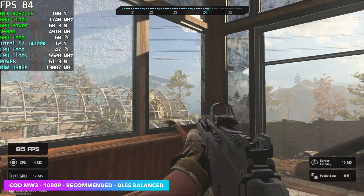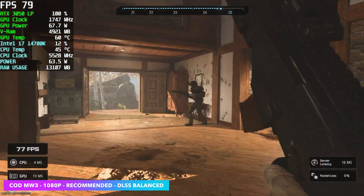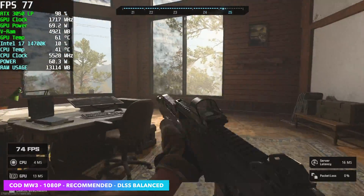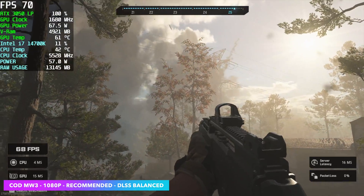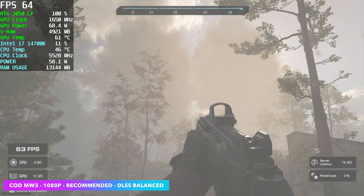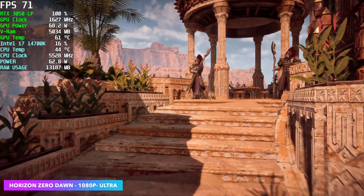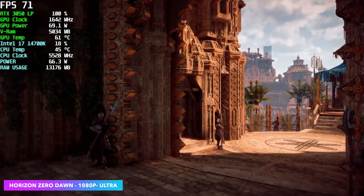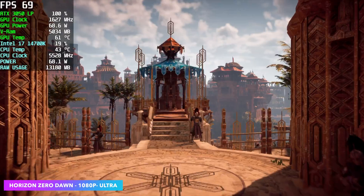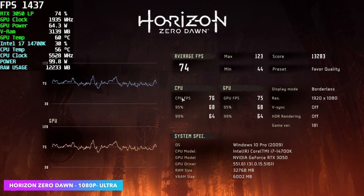Call of Duty Modern Warfare 3 using the built-in benchmark at 1080p recommended settings with DLSS at balance — every once in a while it got close to 61 fps, but overall we had a pretty steady frame rate, averaging 74 fps by the end. I also ran the built-in benchmark for Horizon Zero Dawn, and I knew this game would perform really well on the 3050 — no DLSS needed at 1080p ultra settings, averaging 74 fps.